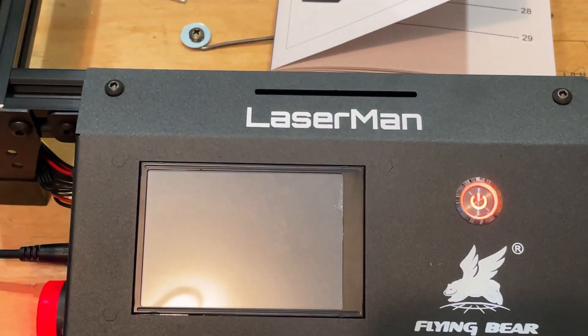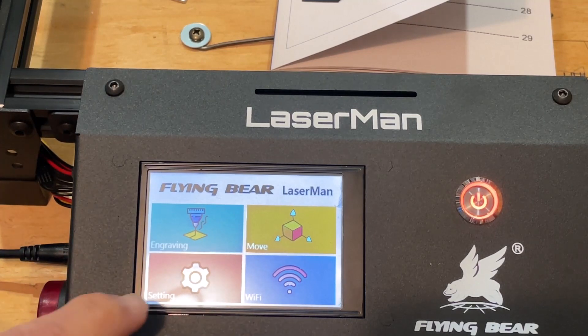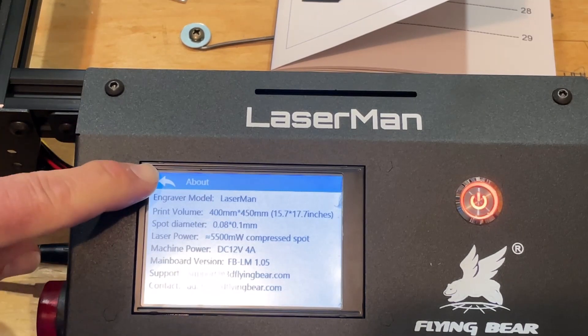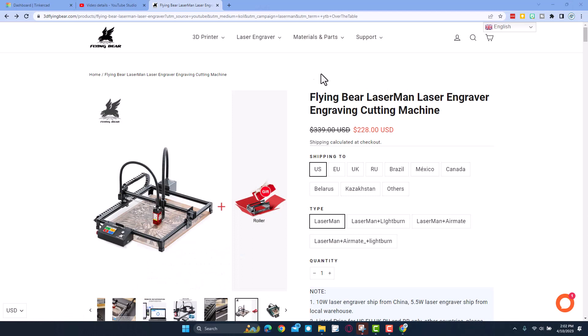Before we do any firmware flashing, let's open it and make sure we've got the right one. Notice after a minute the alarm shuts off, and then if we check Settings and About, you can see that currently we have got the 1.05 firmware, which is what we're going to update from.